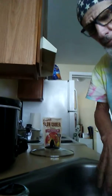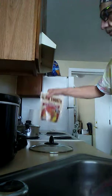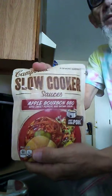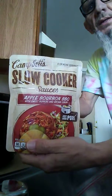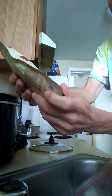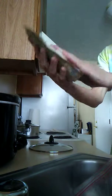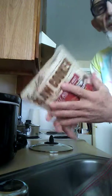Here's my crock pot, here's my pork loin — kind of giving it a bath, cleaning it up a little bit. Got my slow cooker. This is an apple bourbon barbecue with sweet peppers and brown sugar. It recommends using a boneless pork shoulder.